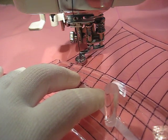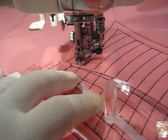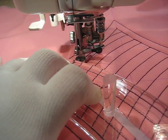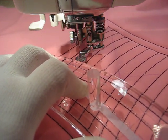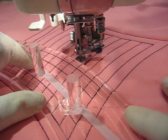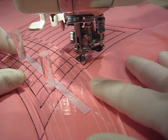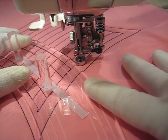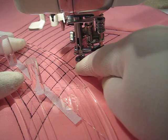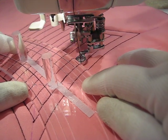I'm just backtracking around this frame that I stitched earlier. I'm still using my Machingers, which I think gives me extra grip on the ruler. The biggest thing with using the ruler toe and doing ruler work is making sure that you don't push down too hard on the ruler. I have to backtrack enough to leave about a quarter of an inch of space for my previous stitching line, push the ruler up against there, and stitch my next line.